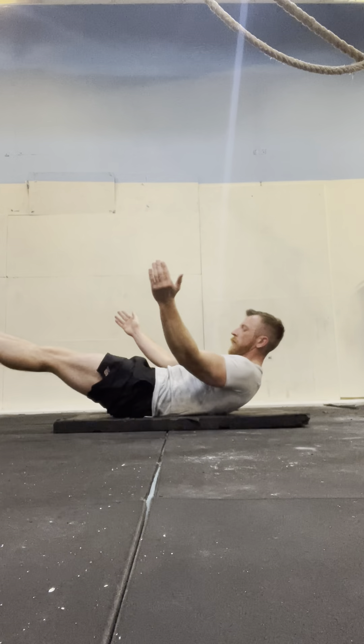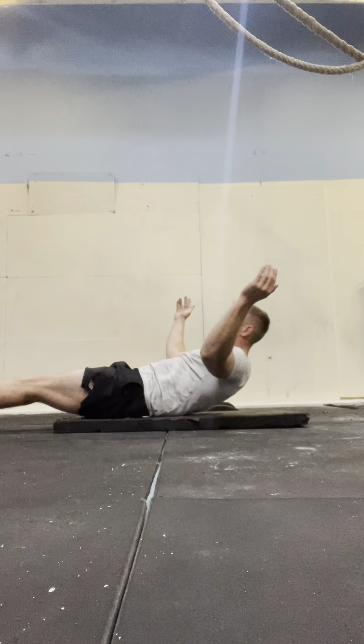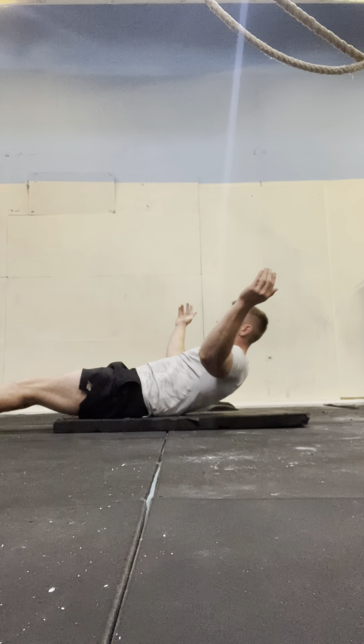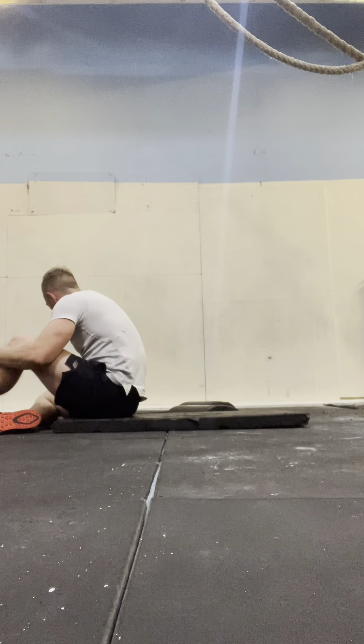1, 2, 3, 4, 5, 6, 7, 8, 9, 10, 11, 12, 13, 14, 15. Three sets down.